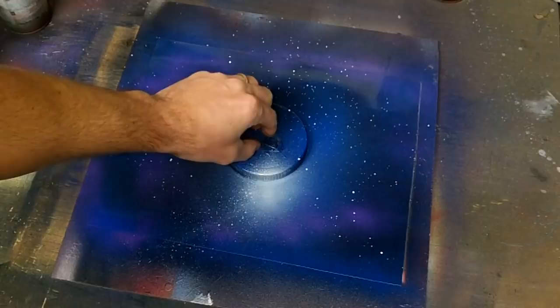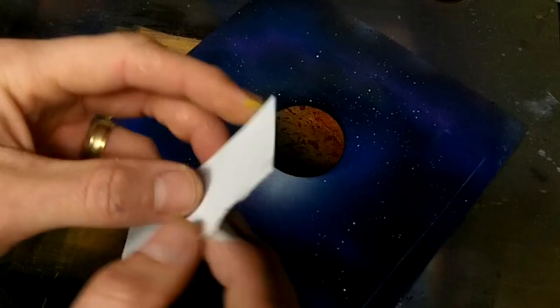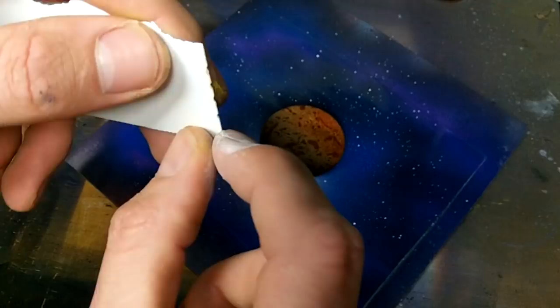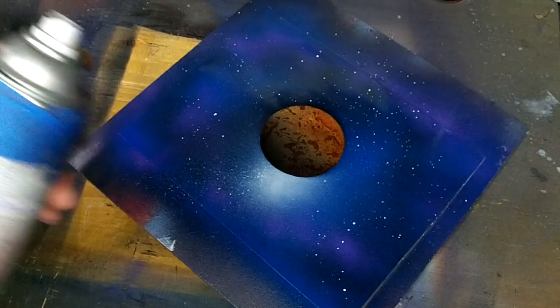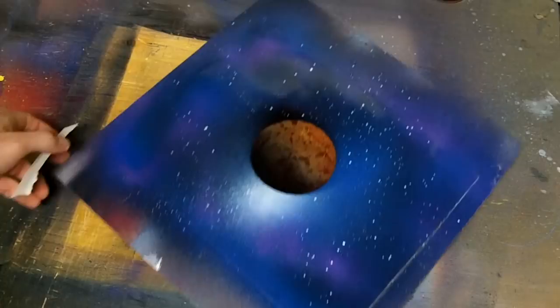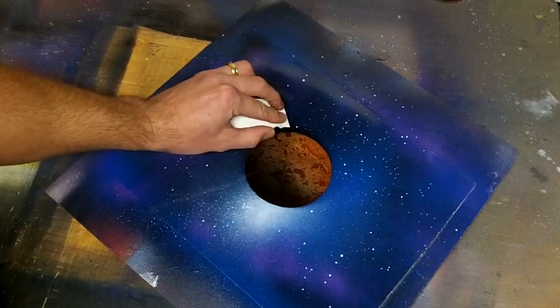Next, carefully lift up the planet stencil. Next, take a piece of poster board — this is about an inch, inch and a quarter — and put some tiny nicks on it with your fingernail along the edge here. This will give you more lines in the rings. To make sure this area is wet, I'm going to spray some clear spray paint right here. And I'm going to just place it down here and swipe to the center, and then start from here and swipe to the center again.